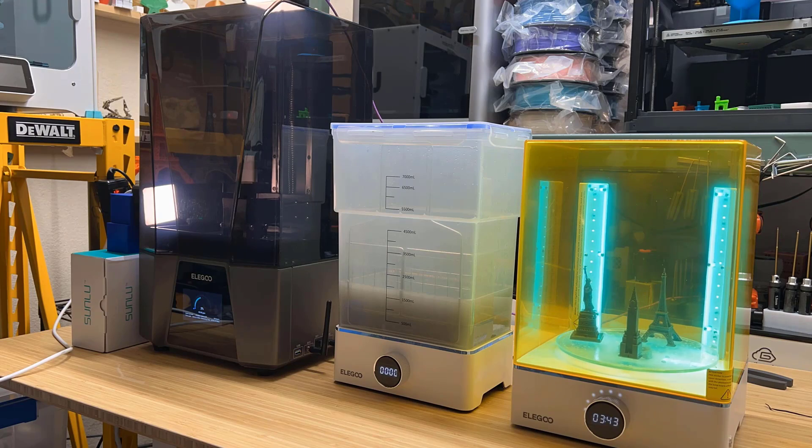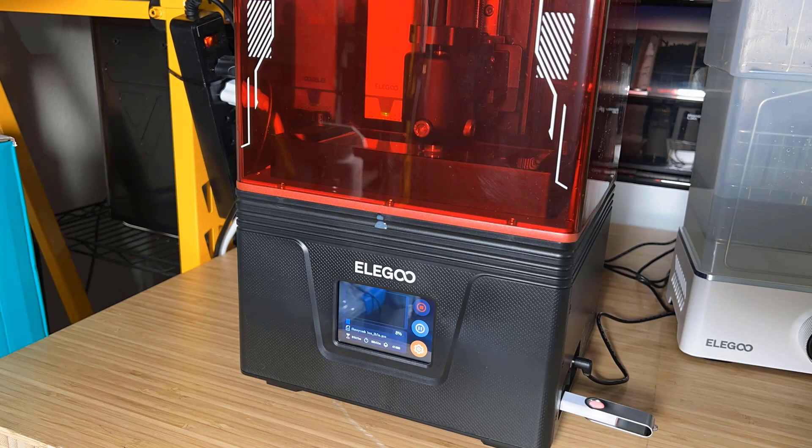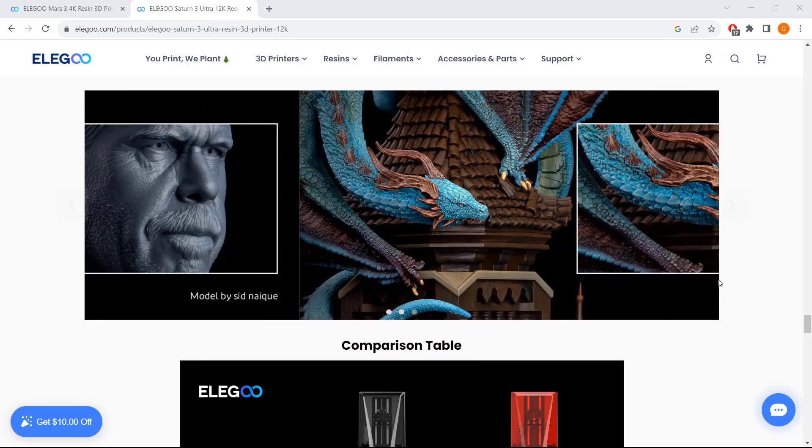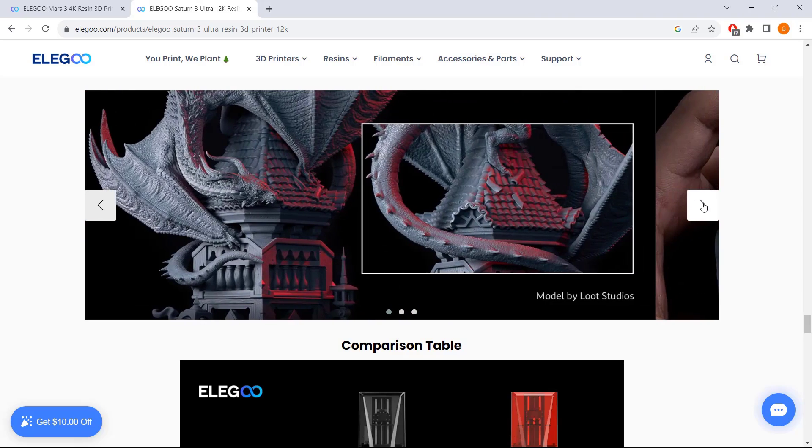Getting the washing and curing station like the Mercury X can make your life easier, but honestly, I still prefer FDM printing, where you just start the print and grab it later with no post-processing at all. But if I had to pick one of these two, I would pick the Mars 4 DLP, as I am not that insistent on high resolution, and I would rather have a resin printer that lasts for many years instead of worrying that I may have to replace the LCD screen. If you really need to print highly detailed models, a 12K or even higher resolution machine is definitely better for you.